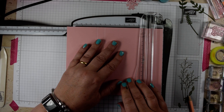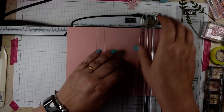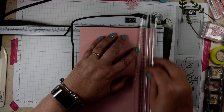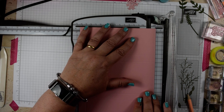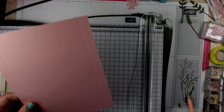Then score at six and three quarters. Next you're going to score at five eighths on both of the short sides — I've flipped it around to do that. And that's all the scoring done for our box.